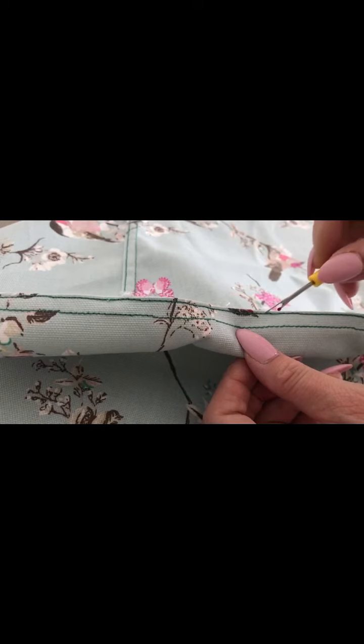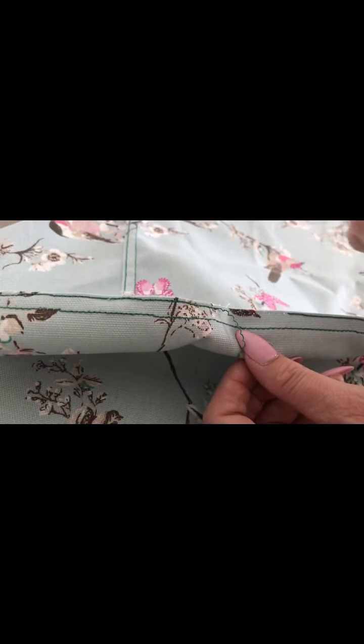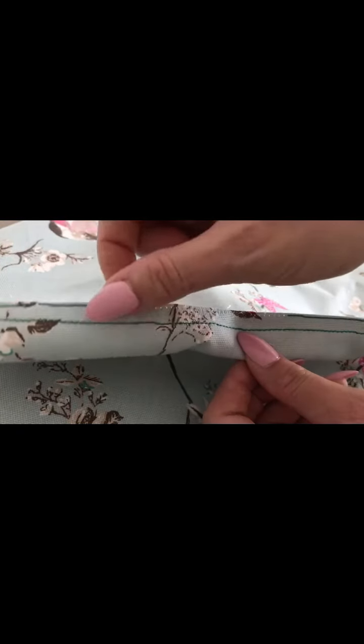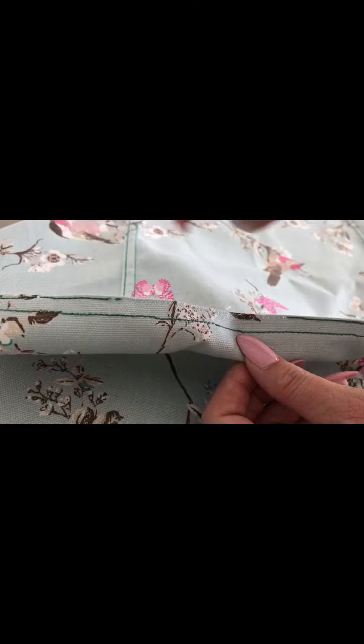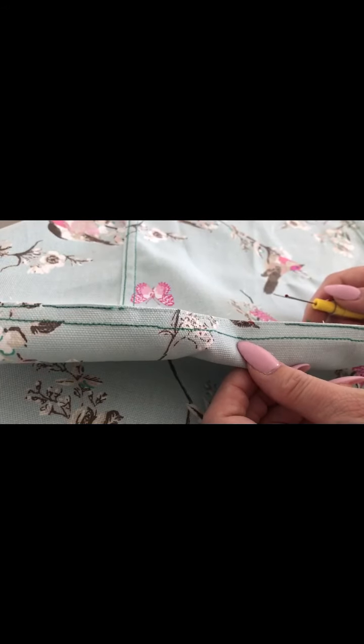The best thing about it is on the top of the seam — this bit of thread here — I can just pick this up and most of it just pulls out like that. None of these picking out tiny little bits of thread! So tell me, did you know that already, or is that new? I think that's pretty cool.